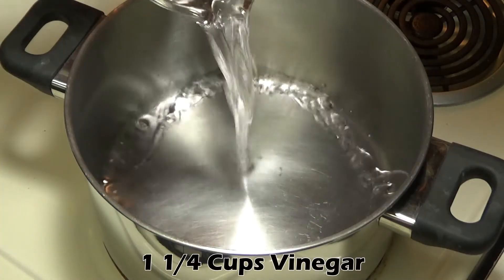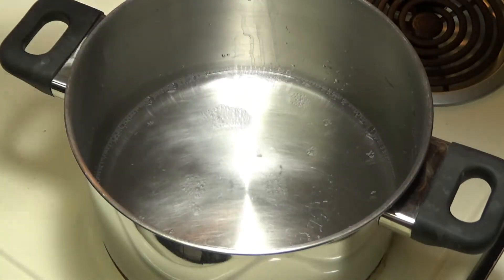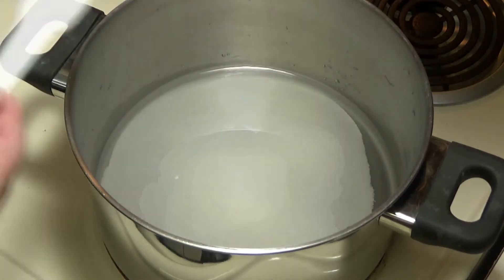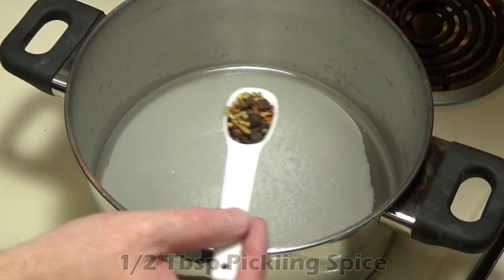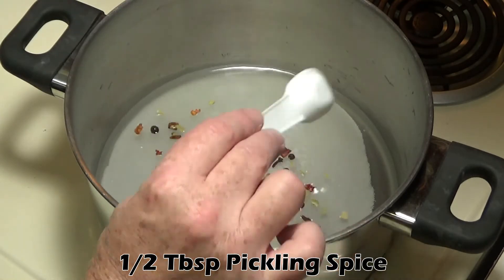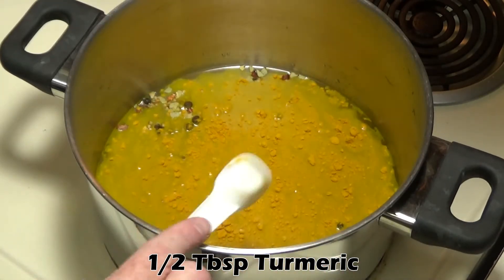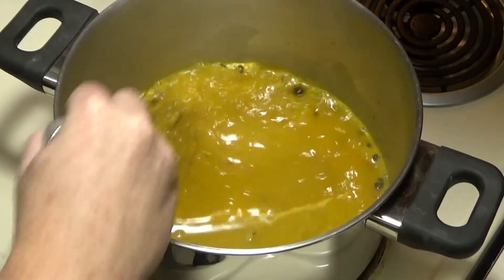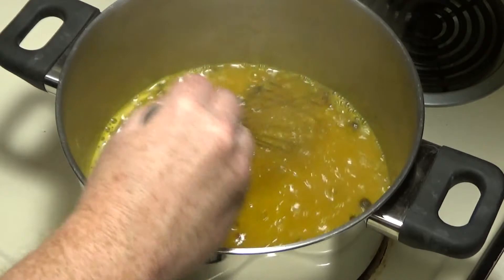In a pot, we're going to start with one and a quarter cups of white vinegar, one cup of sugar, a half tablespoon of salt, a half tablespoon of pickling spice, and a half tablespoon of turmeric. Bring all that up to a low boil and let it cook for about 10 minutes. Don't let it boil too vigorously or you'll lose too much to evaporation.